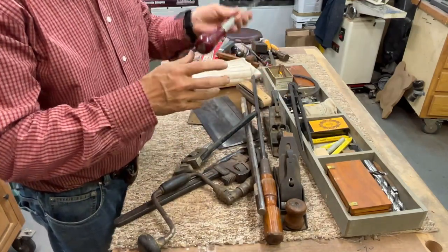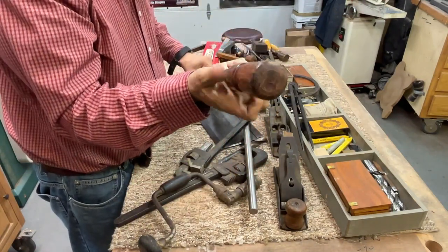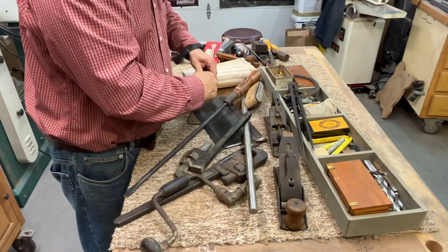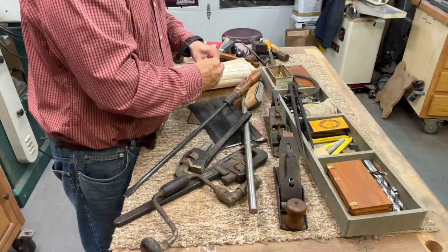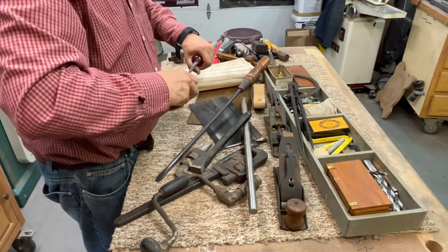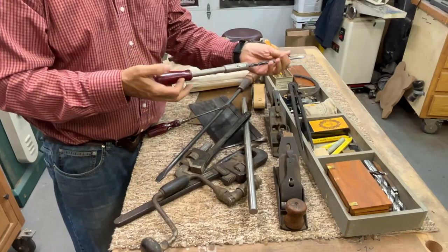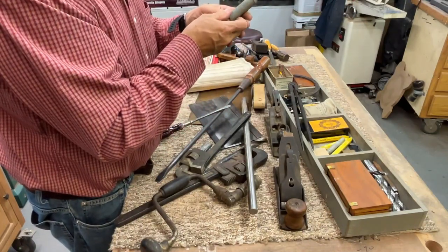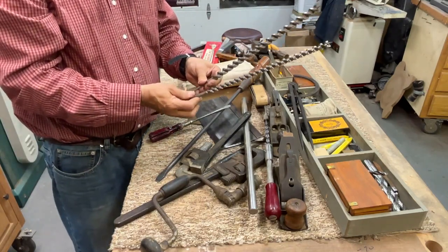On to the Yankee bits and driver — first time using this one on camera. Let's see if the bits are in here. No bits, just the spring mechanism. I don't know if anybody's still using these with the advent of portable battery-powered drills — these are pretty much going by the wayside — but it's a really cool collectible item. The name on it is Yankee Driver, North Brothers, Philadelphia.